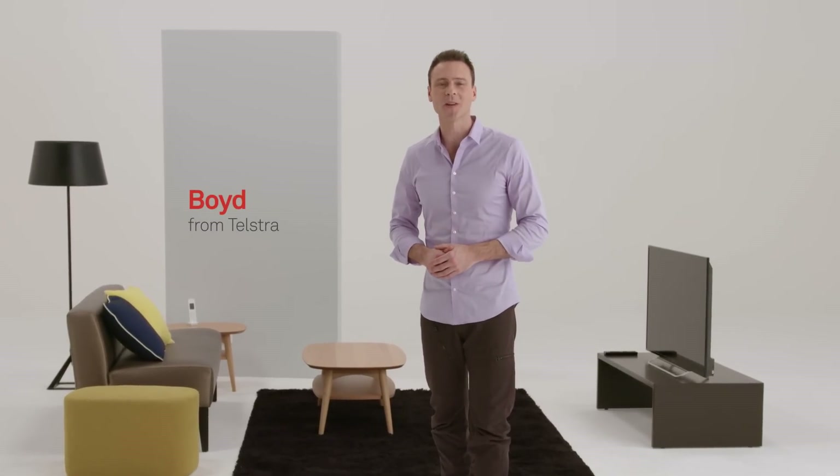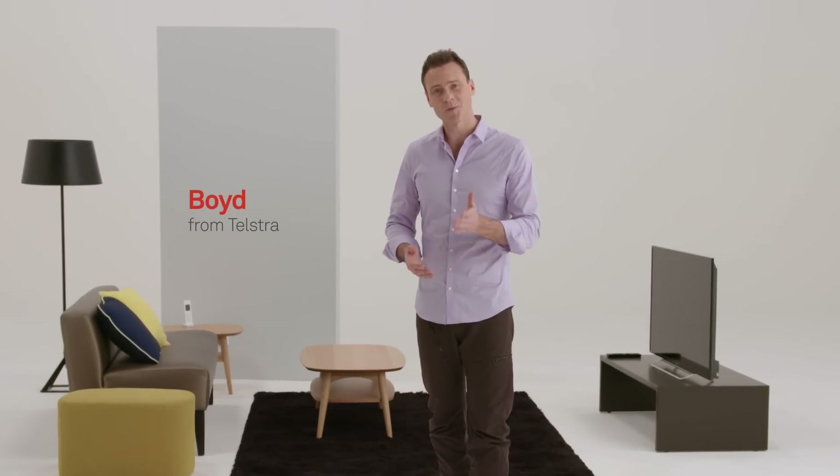When you placed your NBN order with Telstra, you chose to self-install your new gateway modem, and this video will show you how to do it.